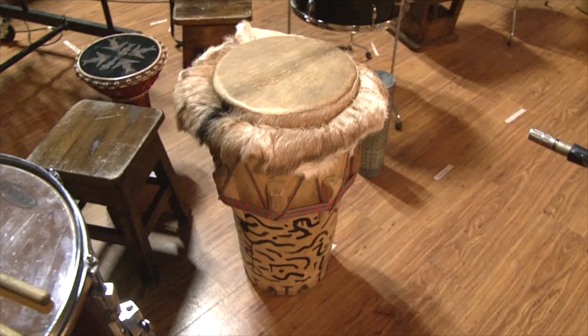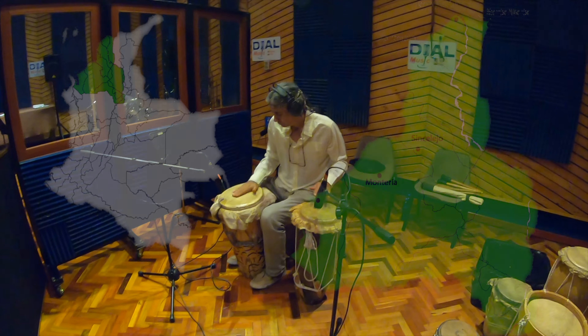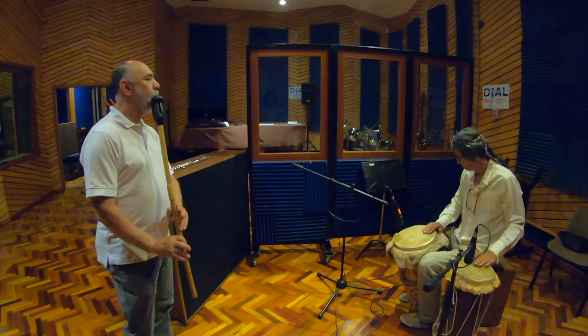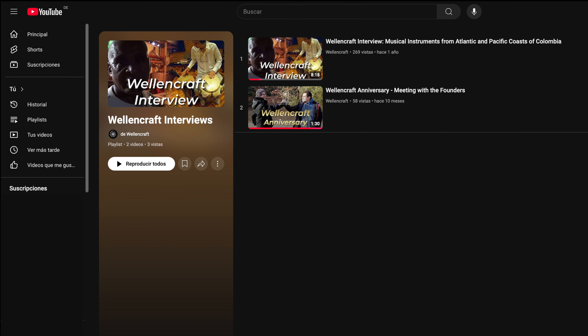Alegre is a traditional drum of the northwest coast of Colombia. It makes part of many musical instrument ensembles of this region. More about them in our videos of the New World Collection.